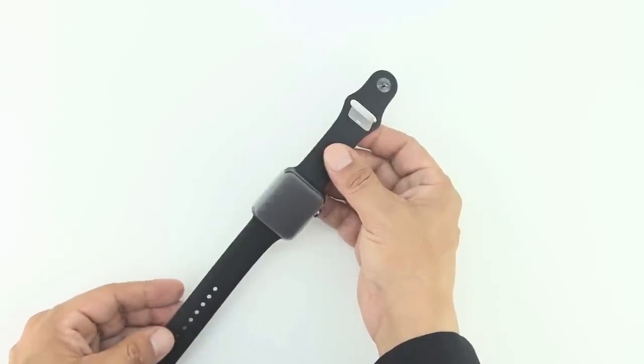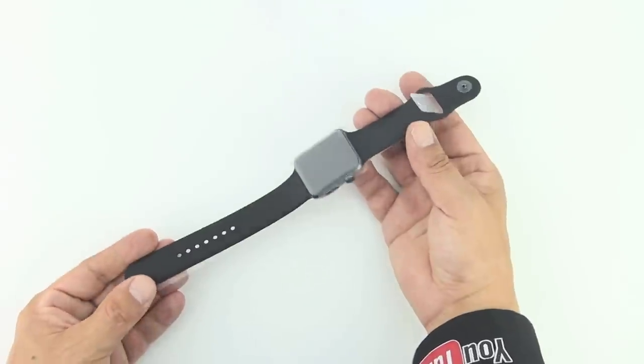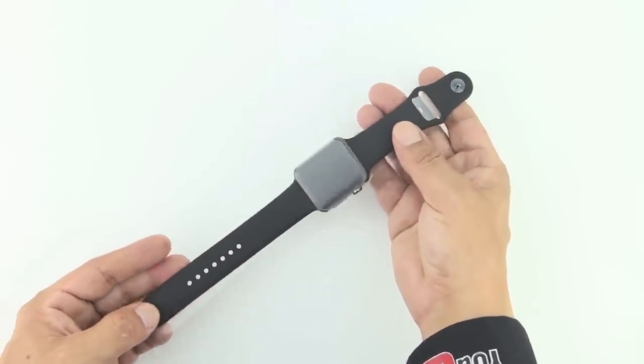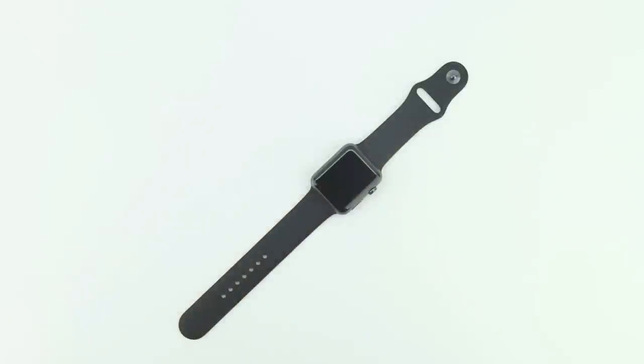Number three: watch bands can be worn and swapped across Apple Watch models of the same size. Any band can be used on your Apple Watch as long as it's a 38mm band if you have a 38mm watch, or a 42mm band if you have a 42mm watch. Some of the bands have different colored pins which might look a little awkward with some combinations, but it's up to you.